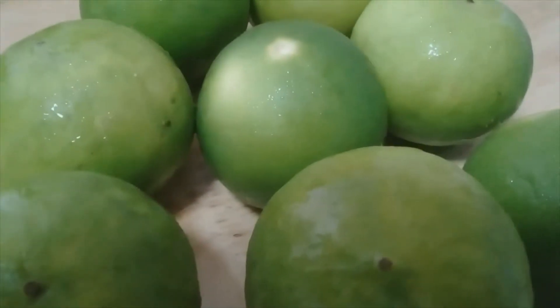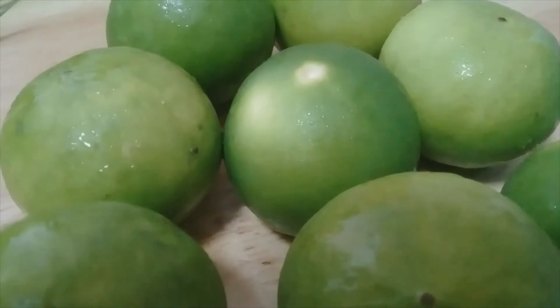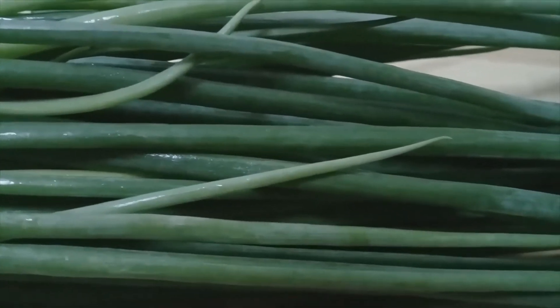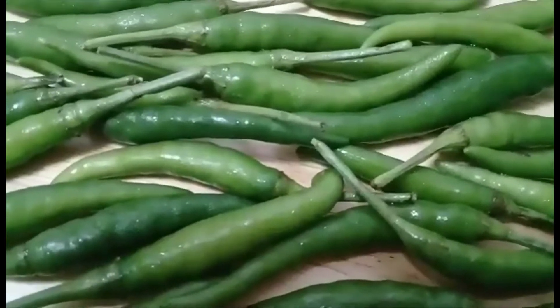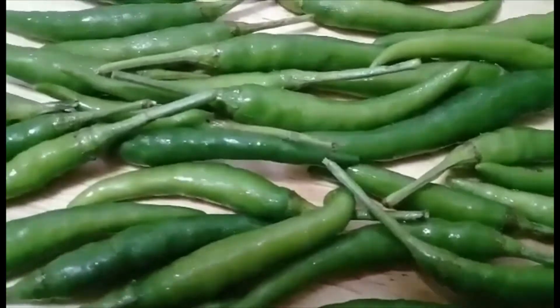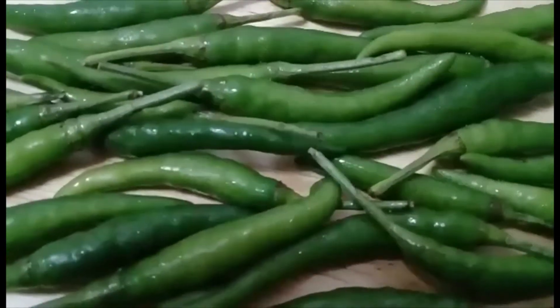Oil the pork. We only have 3 ingredients: lime, spring onion, and orange. All this? Yeah, of course.